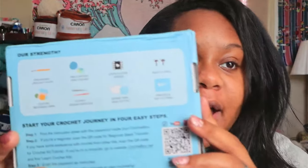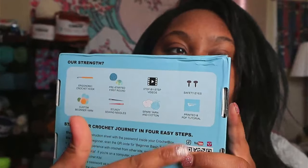The crochet box is a crochet kit, and if you look at the back it shows you everything that comes inside. You get an ergonomic hook, a pre-started first round — which I'm going to talk about why that's so helpful — step-by-step videos, safety eyes, custom beginner yarn, sturdy sewing needles, spare yarn and cotton, and a printed and PDF tutorial.